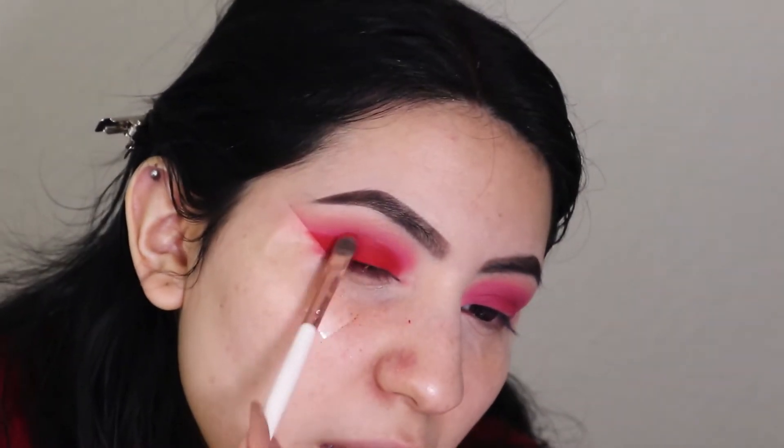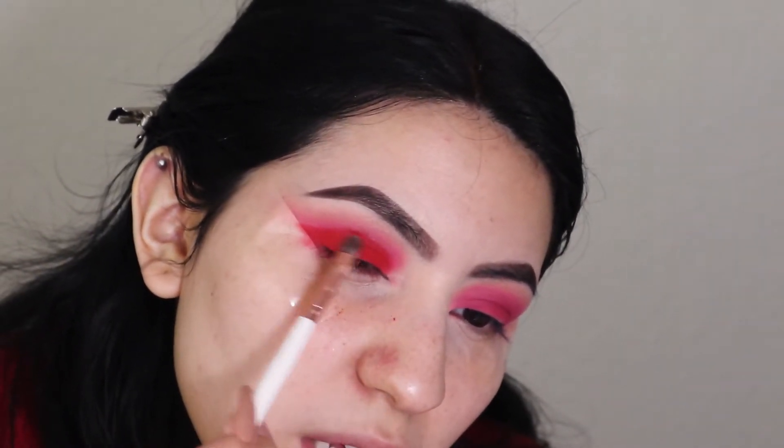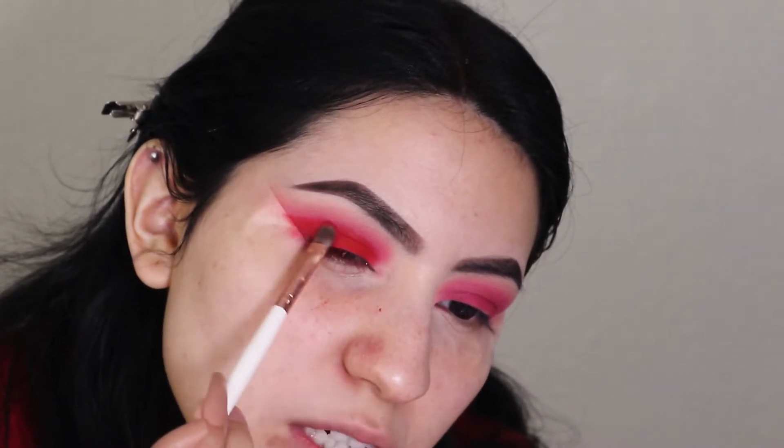I'm really glad I did my eyeshadow first because I am getting a little bit of fallout from the Take Me Back to Brazil palette — it's fine, it's super inexpensive, I'm not tripping. I'm gonna take some of that red and kind of puff it out. It's kind of red-pink, which I'm not too mad about.